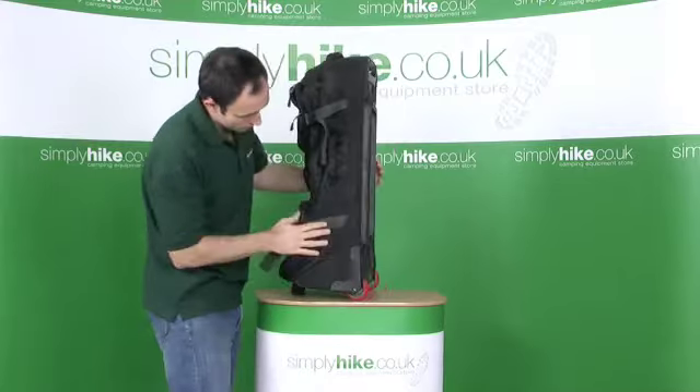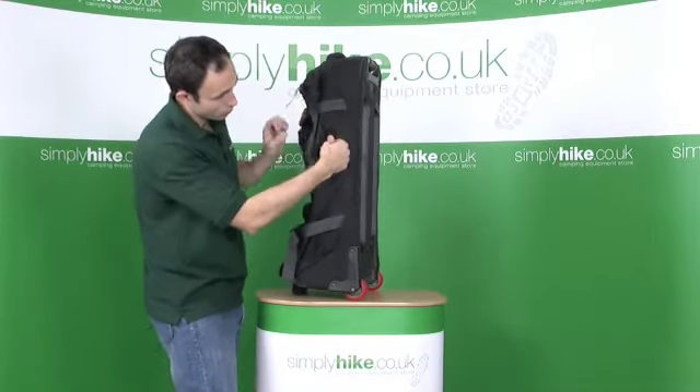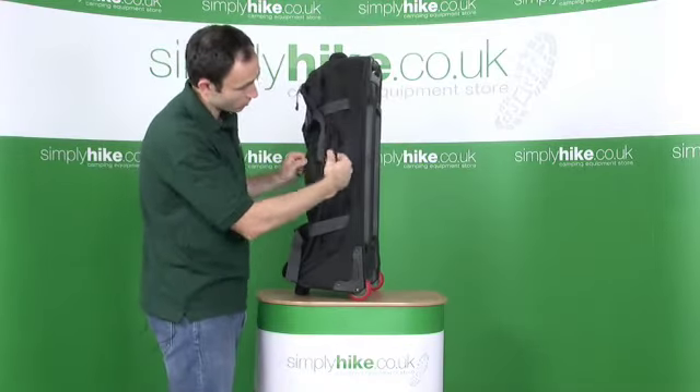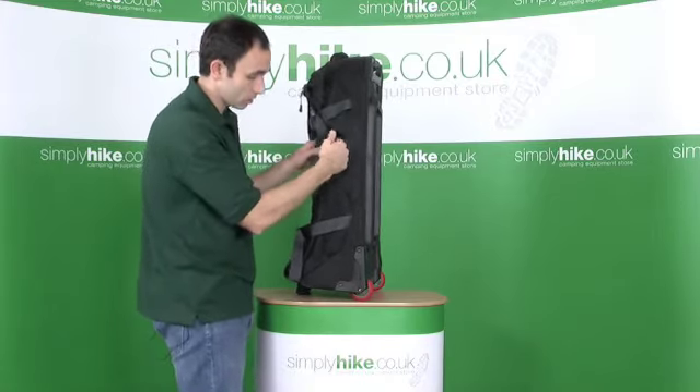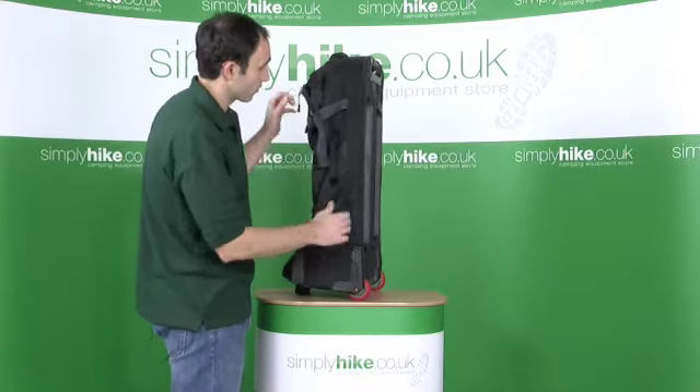Carry on around the bag, obviously compression straps again, grab handle — got the same on each side here. Obviously if it's going around on a conveyor belt and you need to grab it, or it's on the side of a bus and you need to pull, you've got some decent straps and handles there.